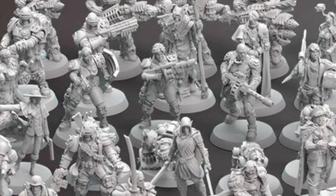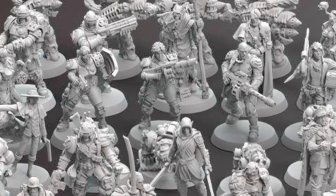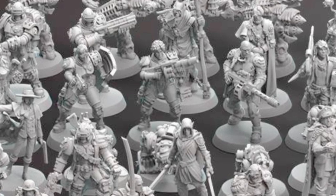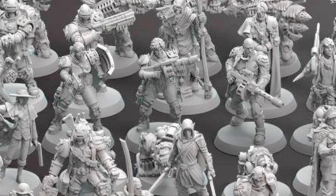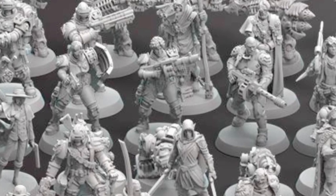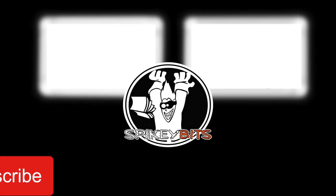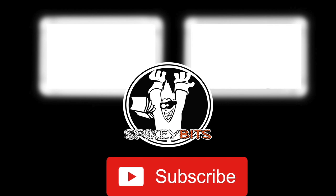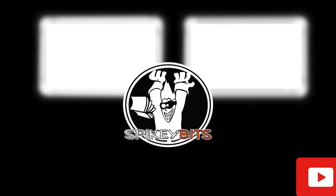Seven miniatures later, we've reached the end of our unboxing review for Artel W Miniatures. Make sure you check them out at artelw.com — great-looking miniatures. I've been doing this for two-plus years and can't say enough good things about them. Every miniature they send over to review is great, and there's something cool to be said about every single one. Thank you very much for watching — hit that subscribe button and turn on notifications so you can be the very first to like and comment on all our future videos.